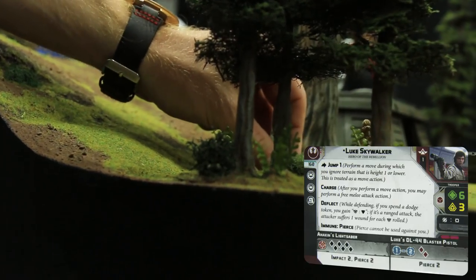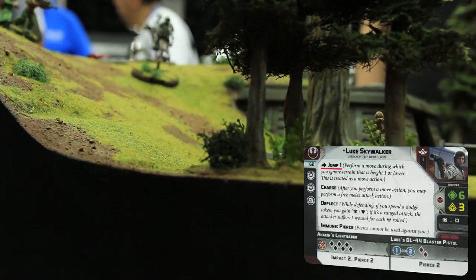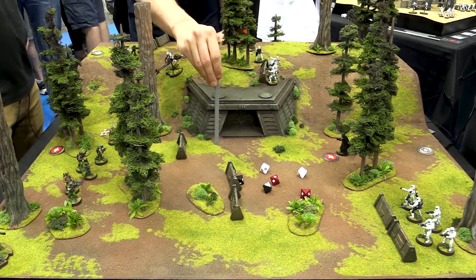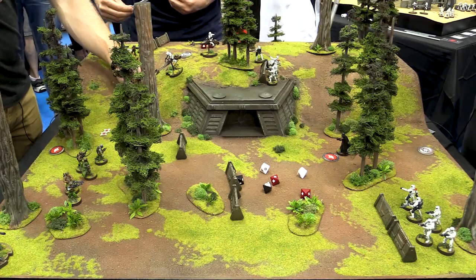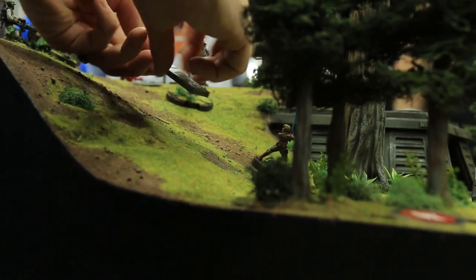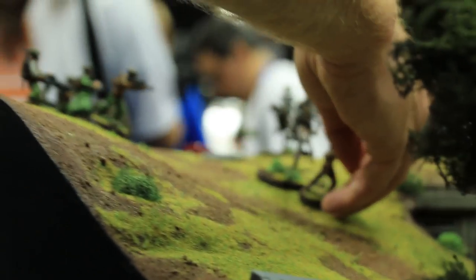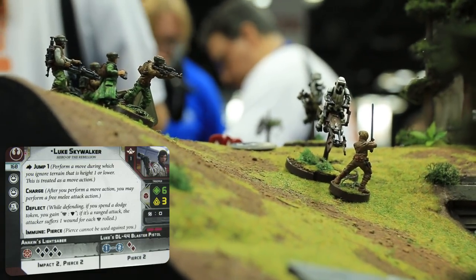First action is a move. Luke also has Jump 1 — level-one terrain is any terrain that is range one or shorter in height, so Luke can jump quite high. There's the first move. And the second move — it looks easily in range. So you can just pick him up and put him right in base contact. And because he's a Jedi he gets to roll a pretty incredible close combat attack — six black dice.